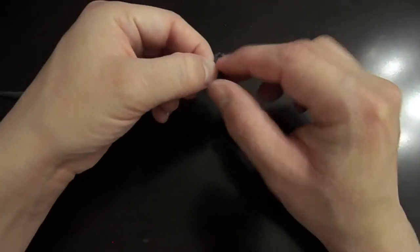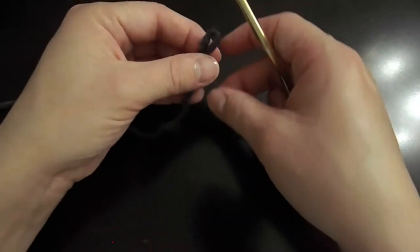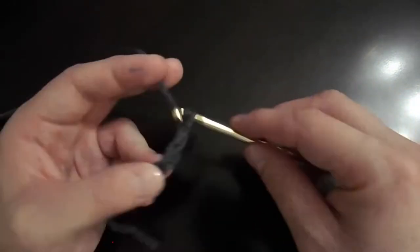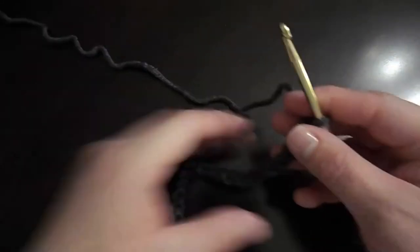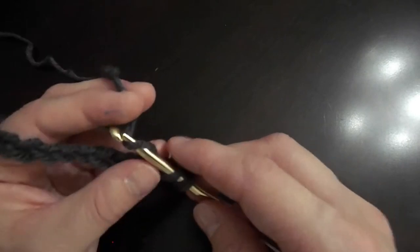After doing your slipknot, chain stitch 25 stitches across. Then we're going to double crochet 10 rows.